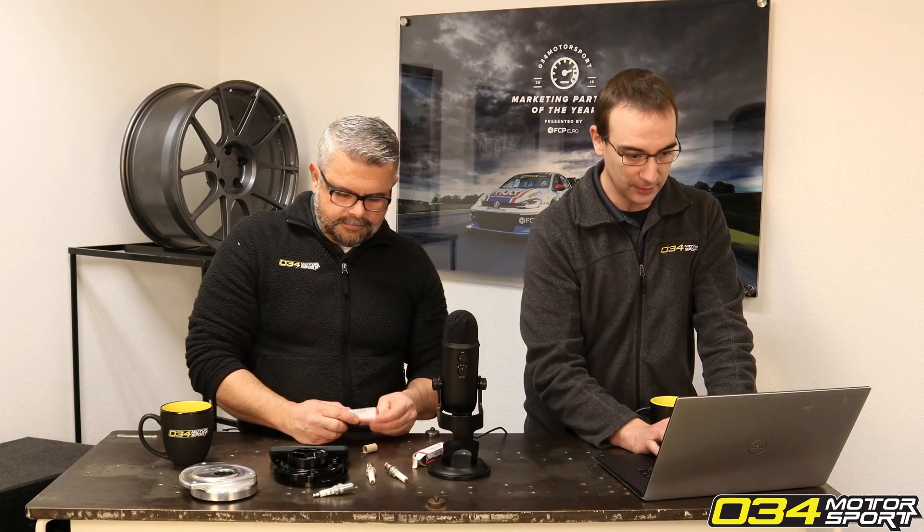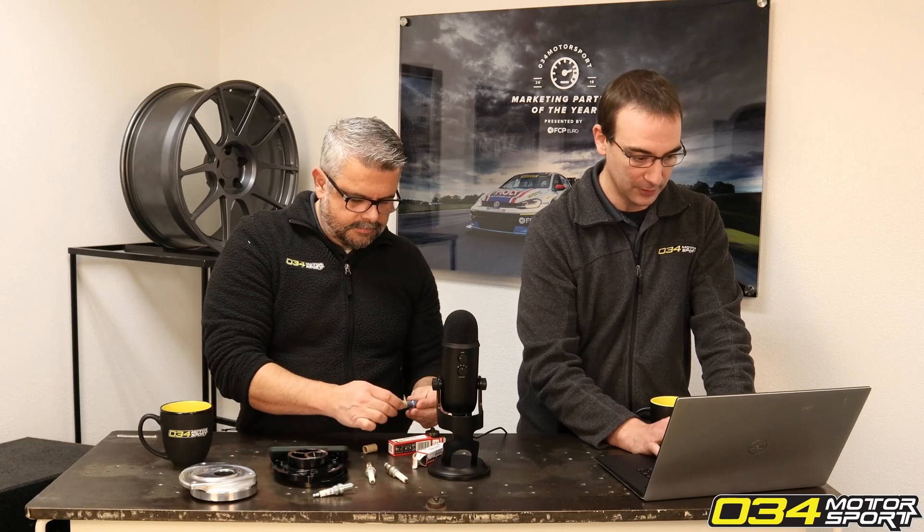These are long-life, high-performance spark plugs, but we're not here to say they're going to give you a lot more powerful spark. The nice thing is they offer a lot of options for heat ranges — that's kind of the biggest reason we carry them. There's a lot of flexibility for given sizes and heat ranges, which actually leads to many other questions that come up.